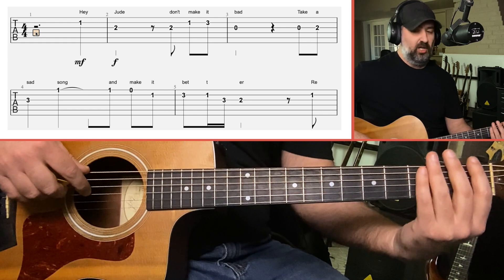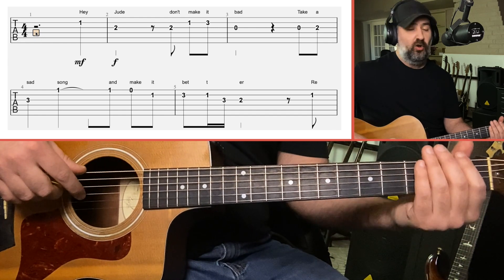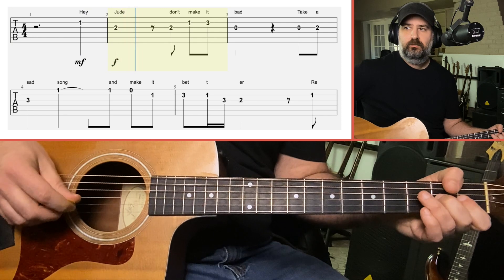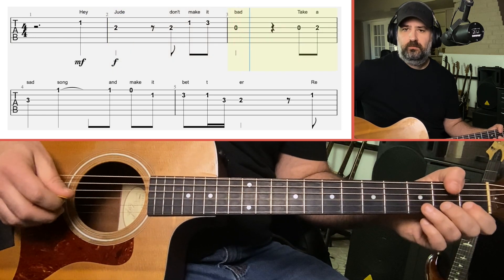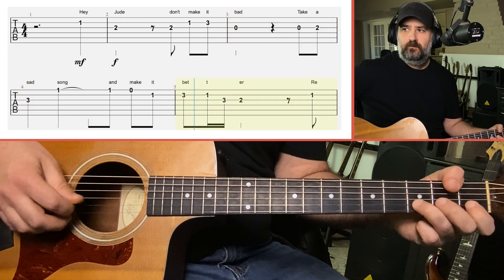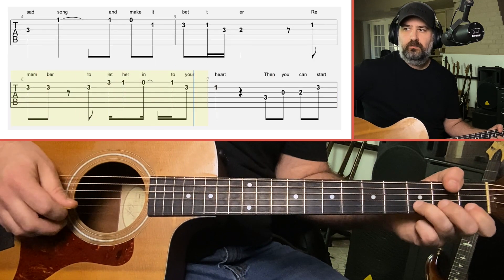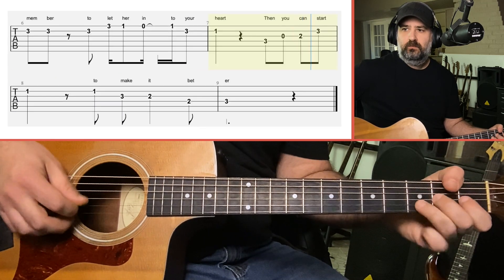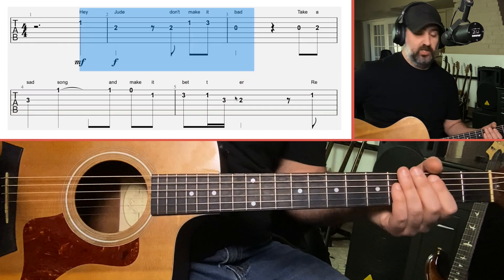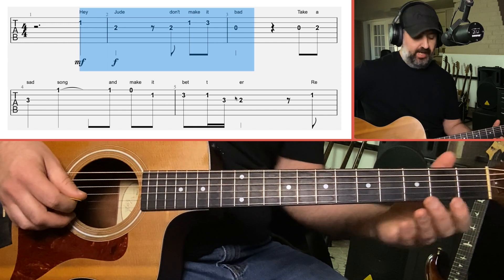This version is all played in the open position — using open strings, the 1st fret, 2nd fret, or 3rd fret. Here's how it goes. Let's break it down the same way we did on one string, in little chunks: 'Hey Jude, Don't Make It Bad.'